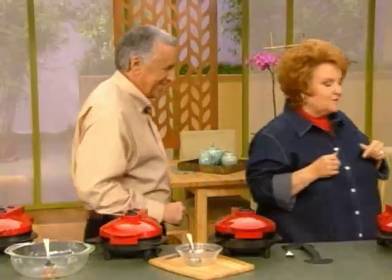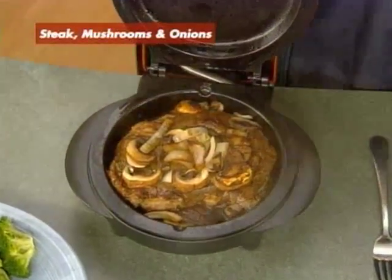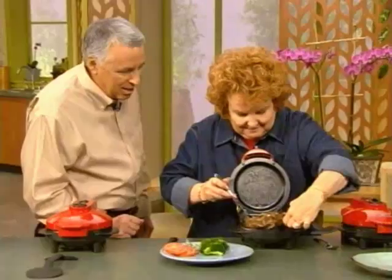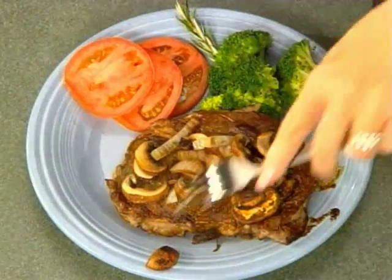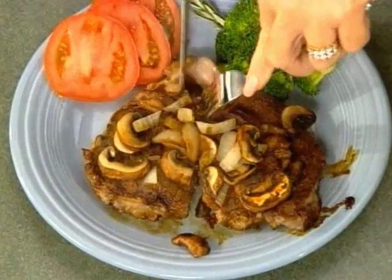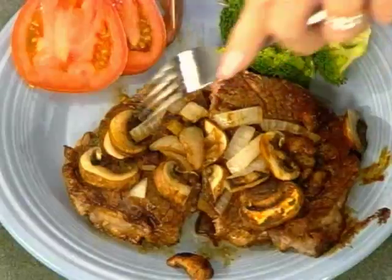I think that steak is ready — you ready for that challenge? Let's take a look. Look at that — can you smell that? You said you'd put this steak up against any other steak? I would indeed. The mushrooms have been caramelized with the onions. Isn't that beautiful? Seven minutes for a steak — I'm going to cut it right down the middle so you can see. That's a perfect medium steak. If you like it a little more well done, you could leave it in a bit longer. You meant the challenge — excellent steak.